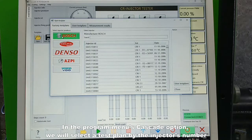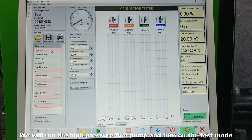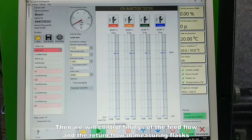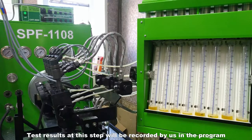In the program menus cascade option, we will select a test plan by the injectors number. We will run the high pressure fuel pump and turn on the test mode. Then we will control fillings of the feed flow and the return flow in measuring flasks. Test results at this step will be recorded by us in the program.